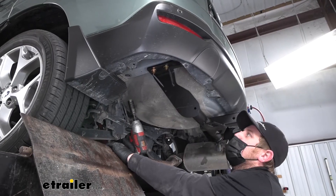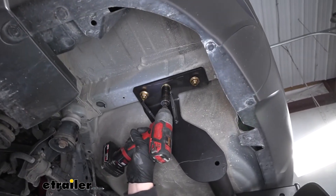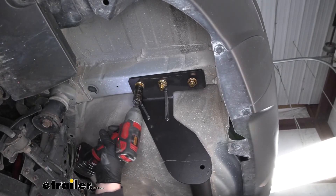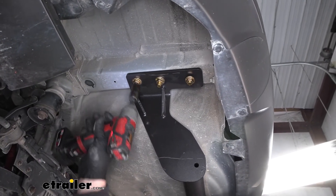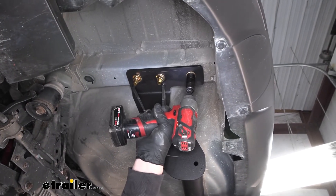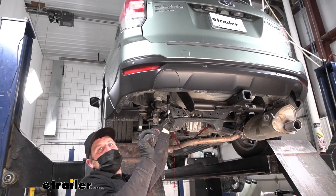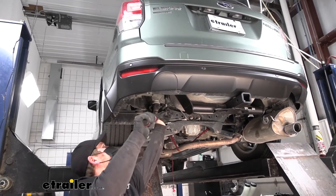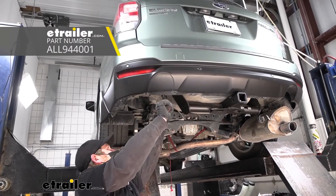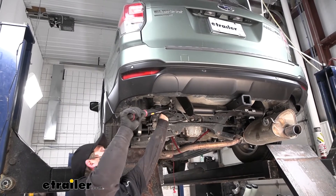Once the hitch is supporting itself, we'll remove the rest of our fish wires and take our nuts and get those started. With all the hardware in place and hand tight, now we can come back with a three quarter inch socket and snug everything down. Now we need to come back with a torque wrench and tighten down all of our hardware to the amount specified in the instructions. If you don't have a torque wrench, you can grab one here at eTrailer, or a lot of times if you go to your local auto parts store, they'll have one there available to rent.